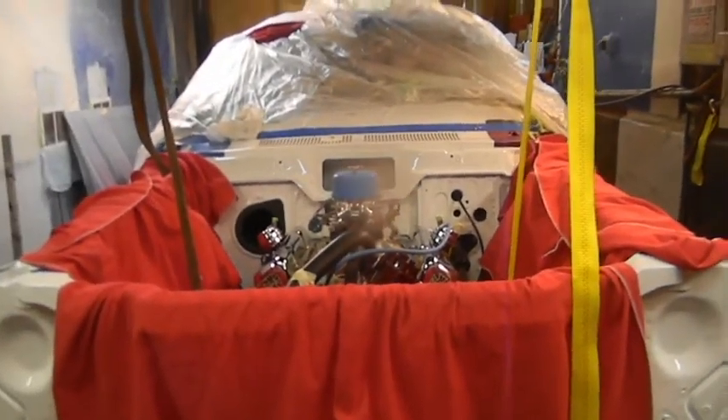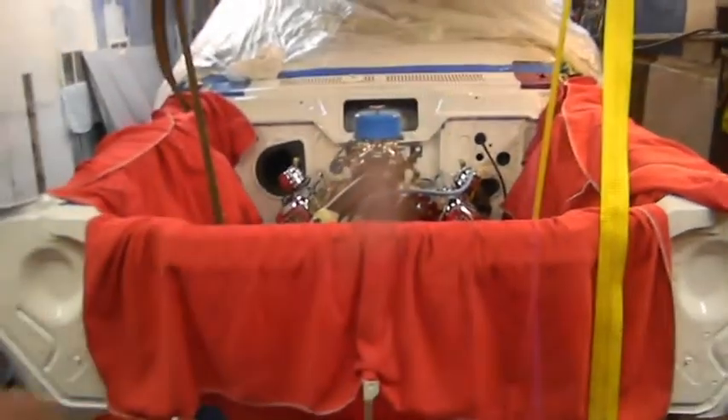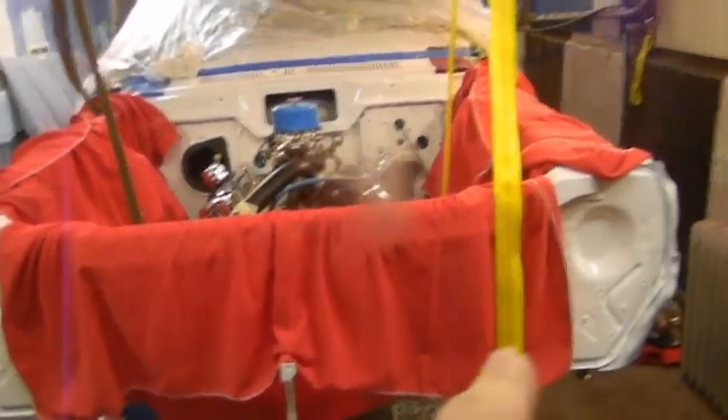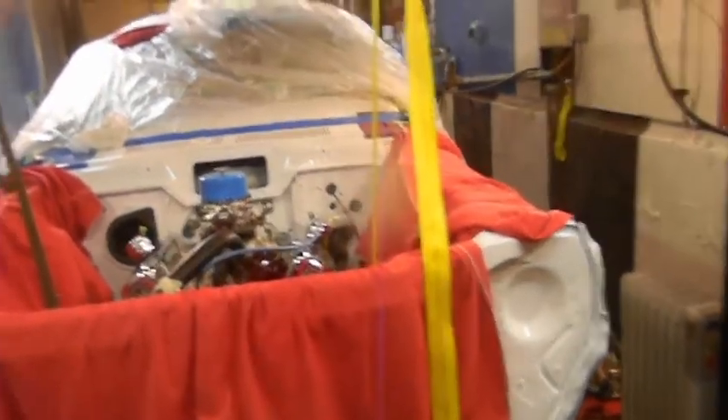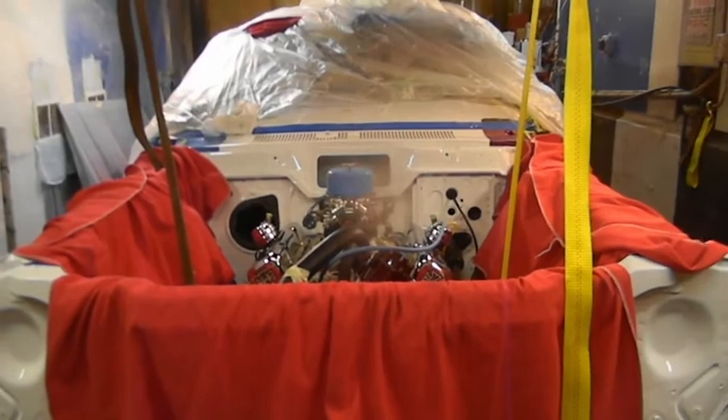Most of this newer stuff is all made in China and it doesn't last as long, so I'm not going to take out a mint part and put in a Chinese part just to say I put in a new part — especially the lower ball joints on this car, which have no load on them. All the load is in the upper ball joints, like a Mustang — those are the ones that fail. The upper ball joints are not popping but they're loose.